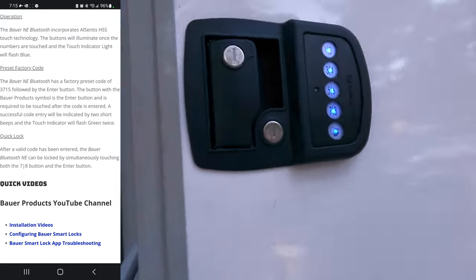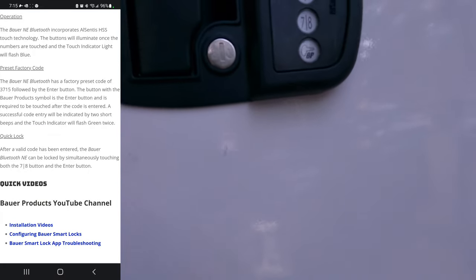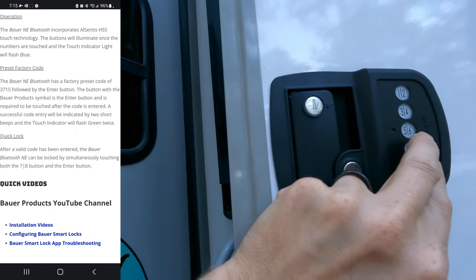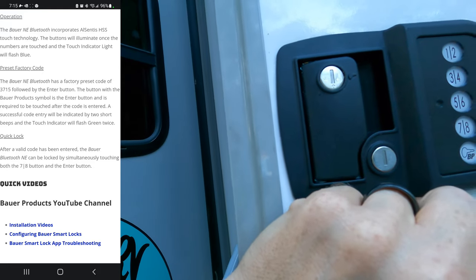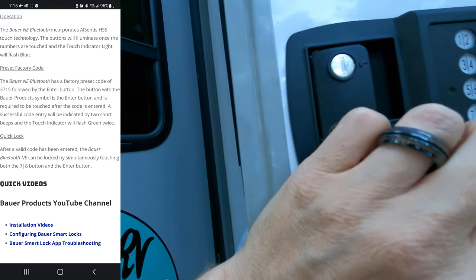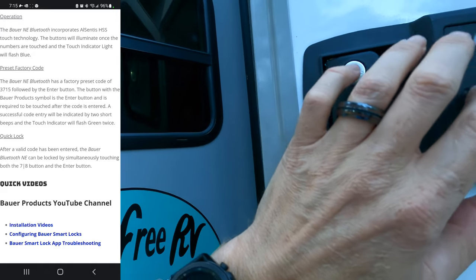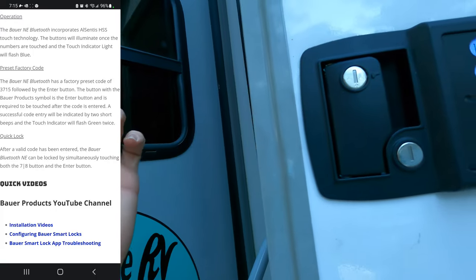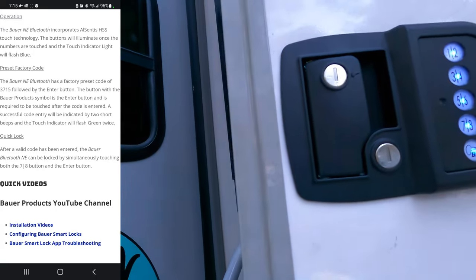Let's see what this thing sounds like. Pretty quiet, and it locked. And then to lock it — after a valid code is entered, it can be locked by simultaneously touching the 7 and 8 buttons. So we'll put in the code again — that unlocks it, and that locks it. Sweet.